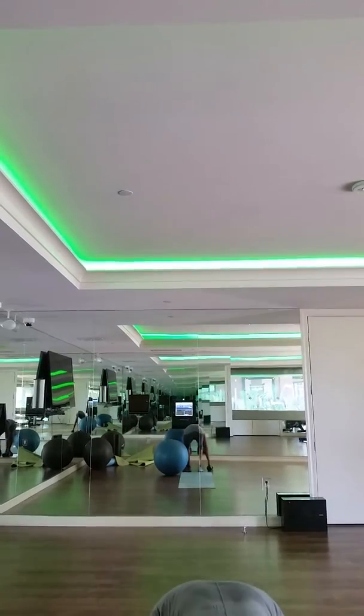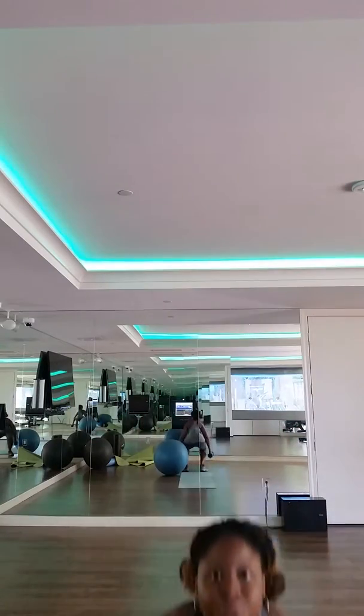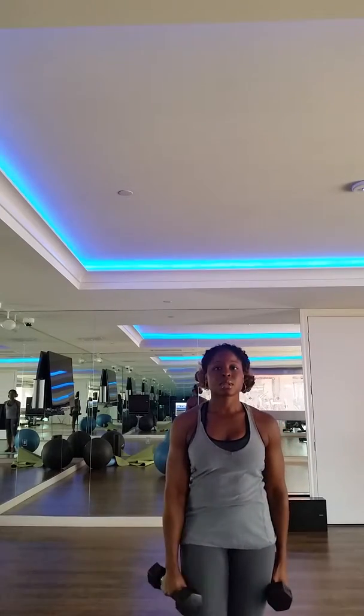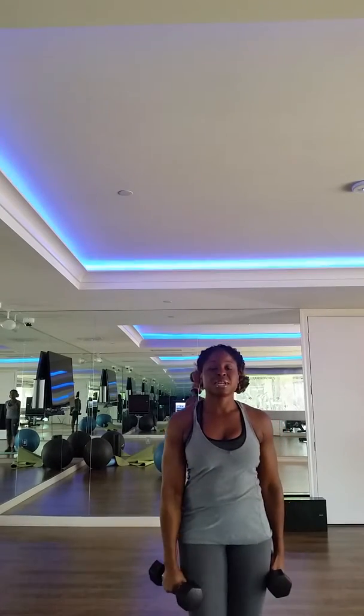Very good. Squat, overhead press. Then we have the single arm-raised lunges. And then we have the squat row. Very good. Head on the other side. And we have our squat row.